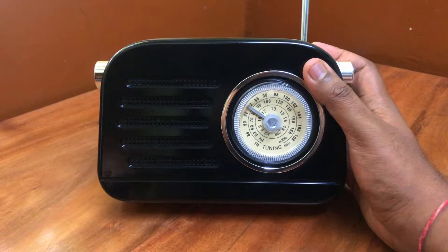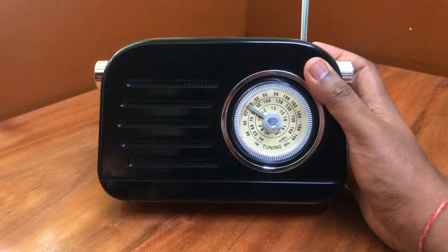Hello everyone, here we have the Pogario Retro Portable Radio slash Bluetooth speaker. First things first, the product is good.